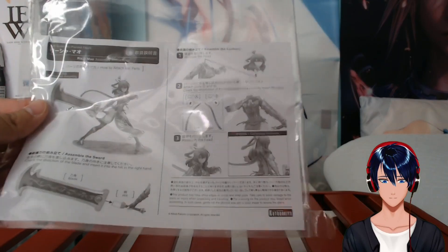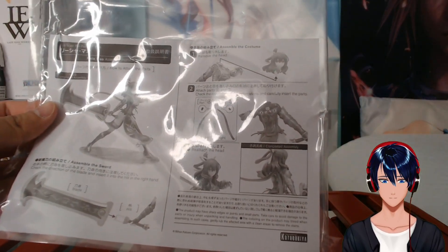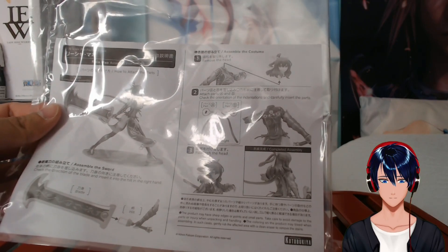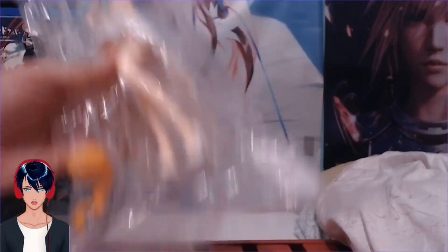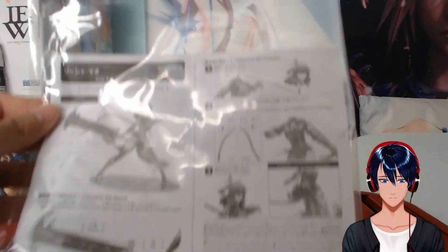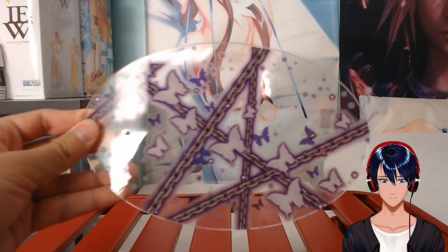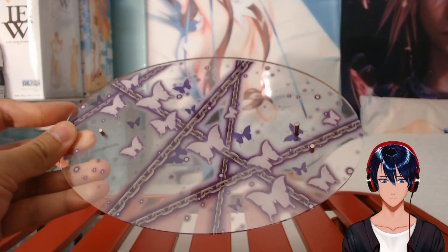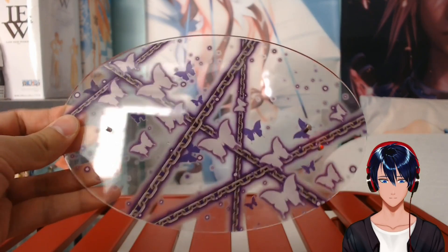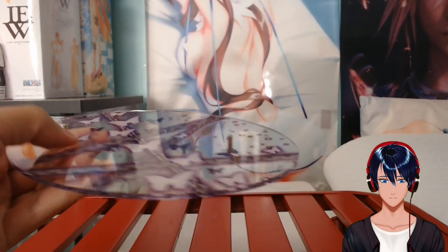I guess the head pops off, as you can see in the top right, and then you can stick it back on — which is a little creepy. Decapitated waifus, just like Nami in our last video. No instructions on the back, just the front page. The base has butterflies, purple and white — kind of cute. It feels very thick and hard, definitely well constructed and sturdy.